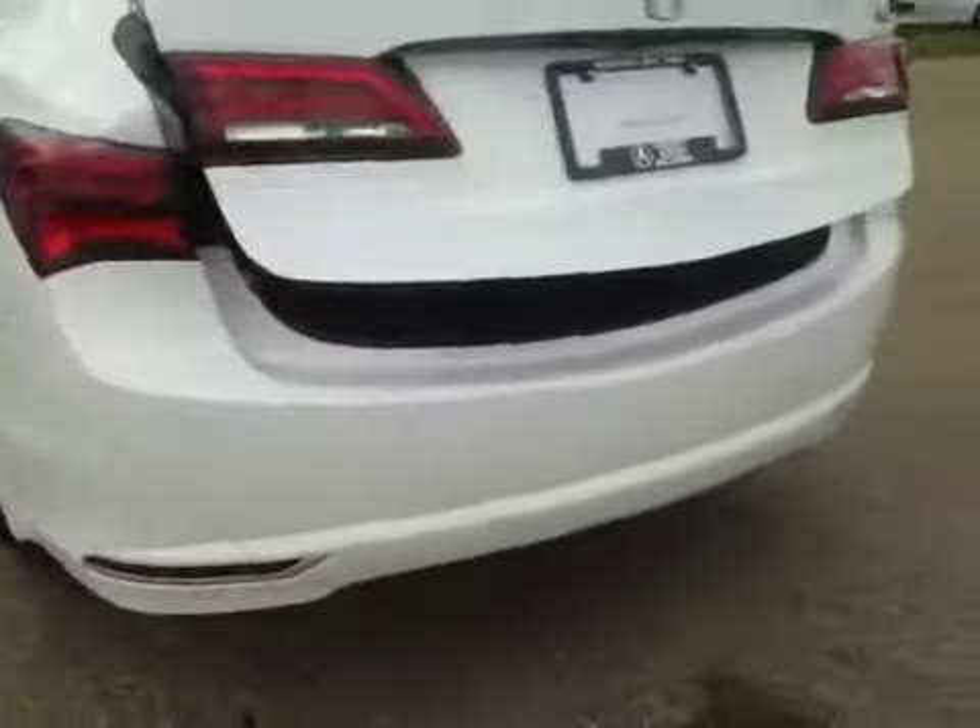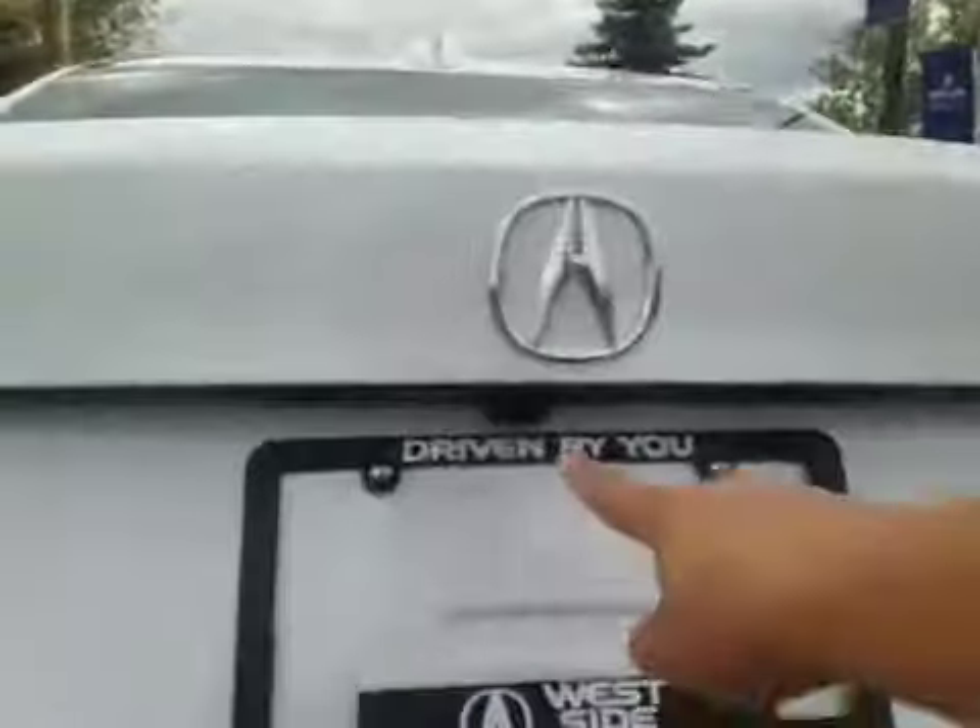In the back we have your 18-inch off-season alloy wheels. You've got your rear parking sensors as well as your backup camera. There's a decent-sized cargo space and underneath you have a little bit of extra storage, as well as your compact spare tire and jack.